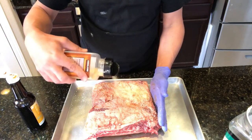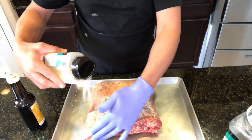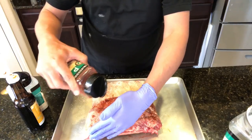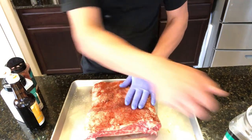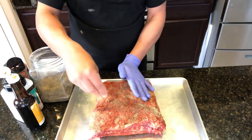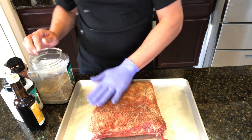Here's the garlic powder — granulated garlic, I should say — and granulated onion, paprika, and black pepper. I've seen these guys calling it Texas style and putting a lot of pepper down. I like pepper, but not as much as they do, so again use your own judgment in terms of how much you want to put on.